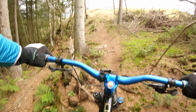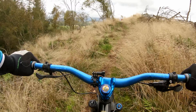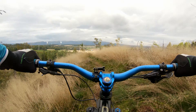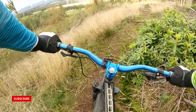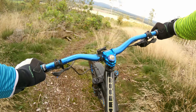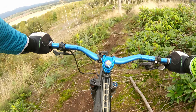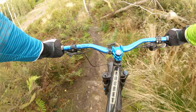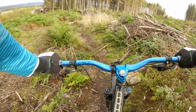Oh, that wasn't bad! I think I'm half a tree.